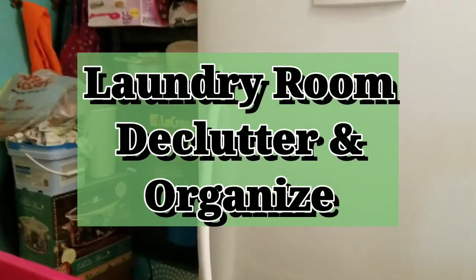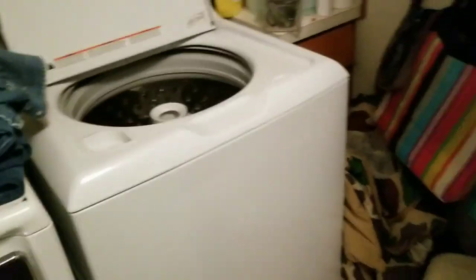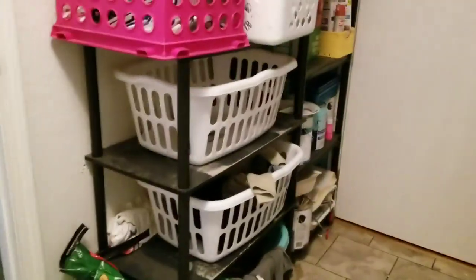Hey y'all, welcome back to my channel! Today we are going to be doing a laundry room declutter and organize. My laundry room is so full of stuff — a lot of this stuff I'm going to take and put out in the shop, a lot of stuff I'm going to get rid of. I just want to get this organized better than it is.